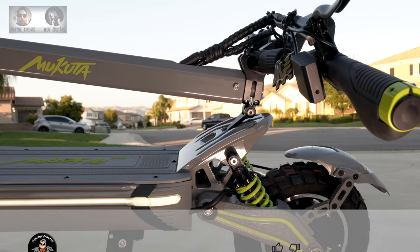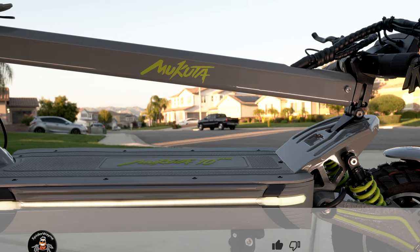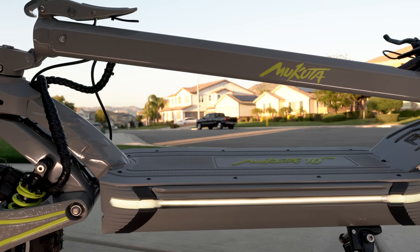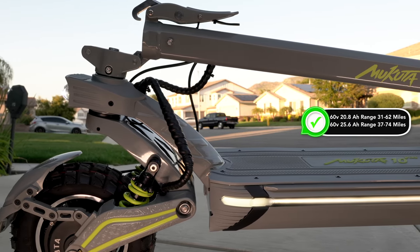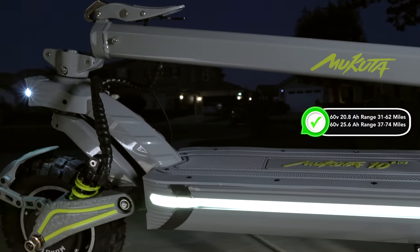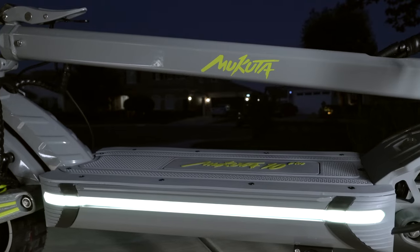Here is the Macuda 10 Plus folded and all lit up. It has dual 60-volt 1400-watt brushless motors for a total of 2800 watts of power, custom etching on the suspension arms which are connected to a double spring dampening system. You can order it with either a 60-volt 20.8 amp-hour battery or a 60-volt 25.6 amp-hour battery — the only difference is mileage. The white LED stripe along the deck also serves as a brake light and a turn signal.